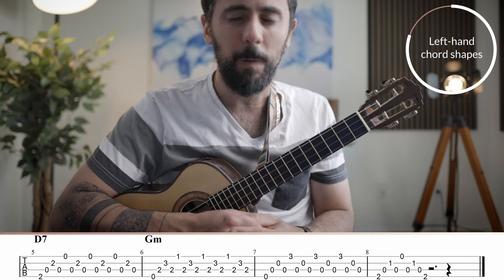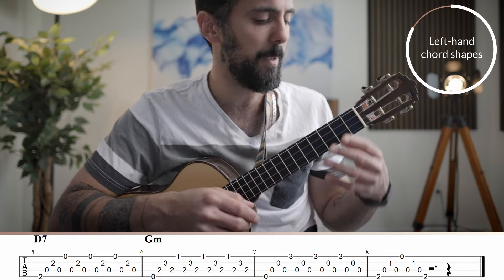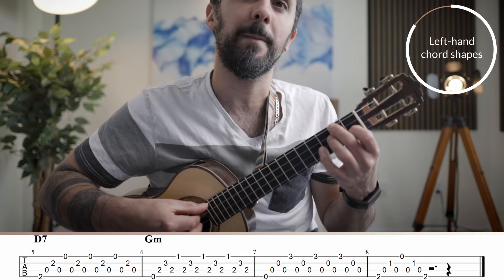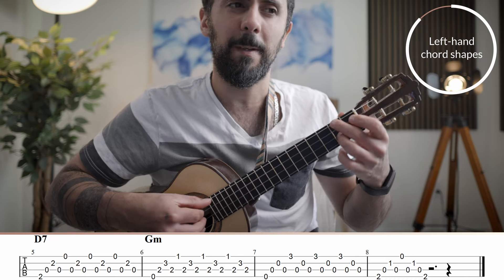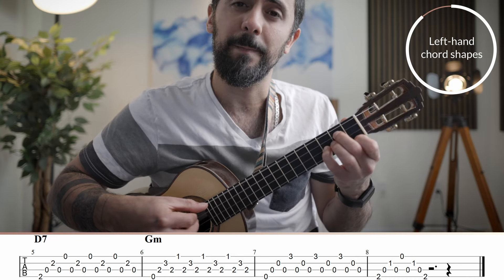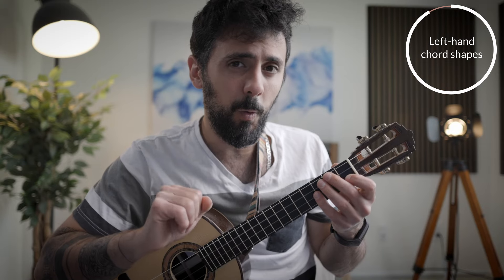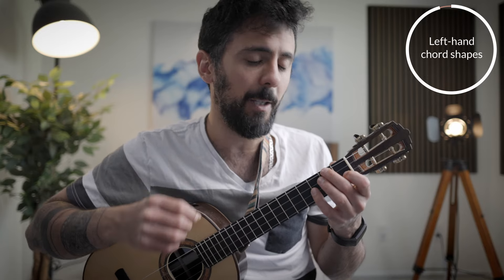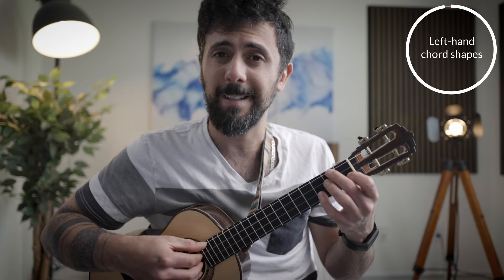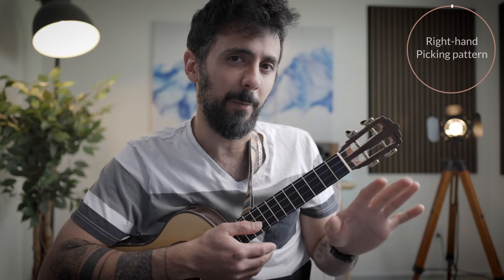We have eight chords in total, but I want you to learn them in two groups of four. The first four chords are F, C7, C, F — and then you have D7, G minor, C, and F. If you don't know those chord shapes, it will take you a while to learn them, maybe about an hour of dedicated practice. But if you already know those chord shapes, I highly recommend you spend 15 to 30 minutes just practicing shifting through these chords. That will take care of your left hand.